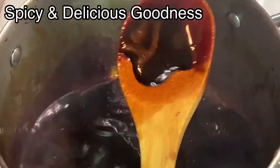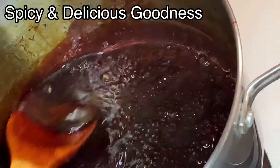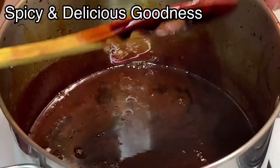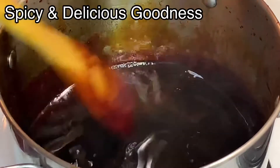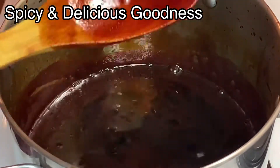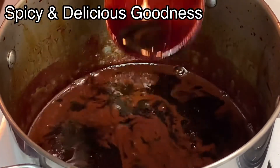Cook it till it gets to the consistency you want. I'm just gonna cook it a little bit because I like it thicker. Even if it is runny now, when it cools down it's gonna thicken up, so don't wait till it thickens on the stove before you turn it off. I like the consistency — I'm just gonna turn off the stove and let it cool.